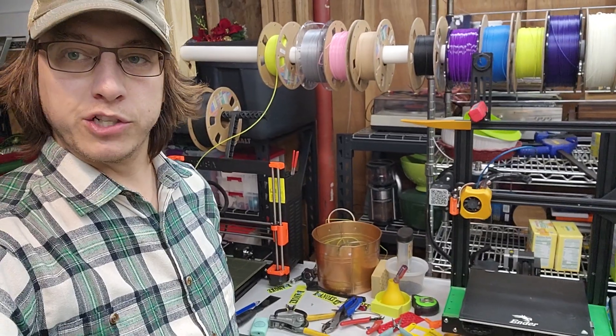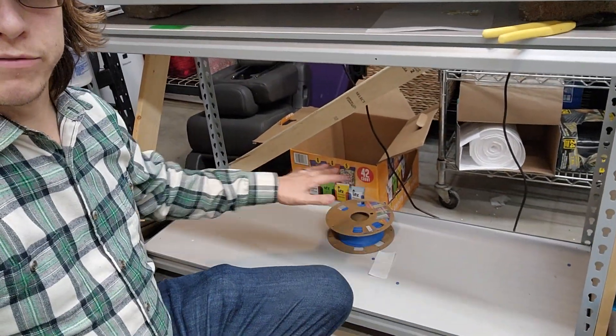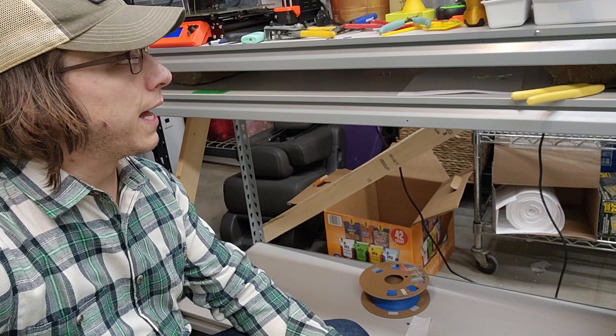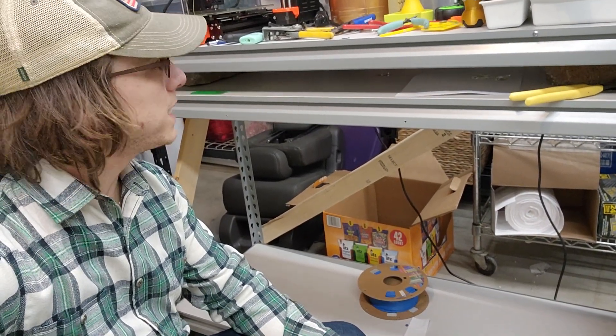I'm about to undergo a pretty big change in my 3D printing world. Down here on my bottom shelf I used to have two Ender 3 V2s, and I just sold those to buy a new Bambu and get that in tomorrow, so I'm trying to get my space a little bit ready for it.